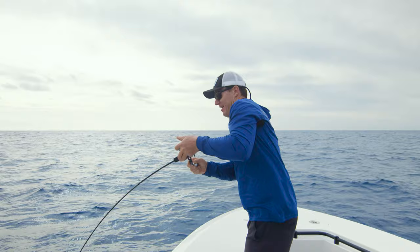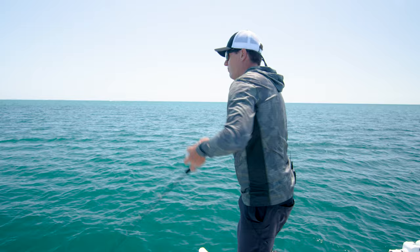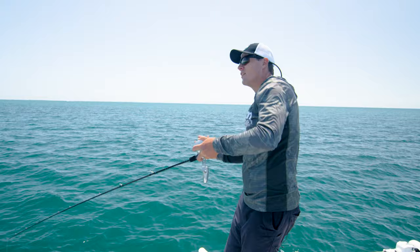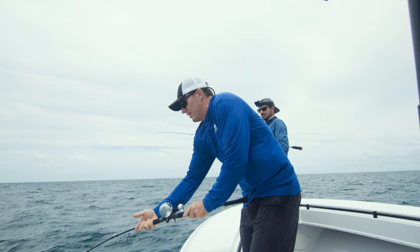The other way you can fish the Squidtrex is like a fast jig — just a conventional style metal jig type retrieve. That can be extremely effective as a reaction bite. Even a fish sitting on the bottom sees it, chases it up and grabs it. Or if you're chasing fish that are mid-water in a school and they see this going through — it looks like a squid in trouble — it just gets that reaction bite.